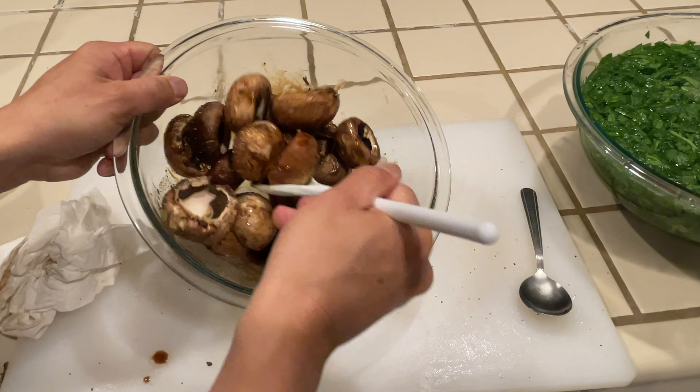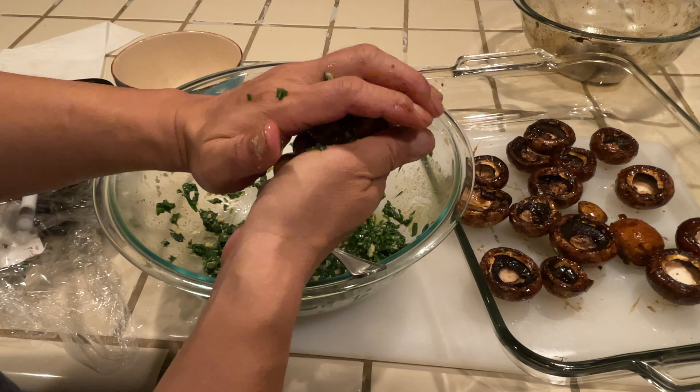Look at these mushrooms. They are so delicious. Here's my spinach stuffed mushroom technique, topped with pepperoni and Gruyere cheese.